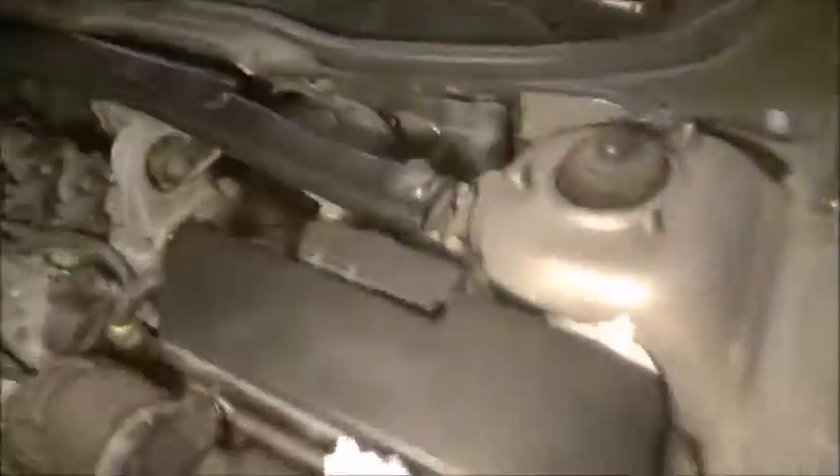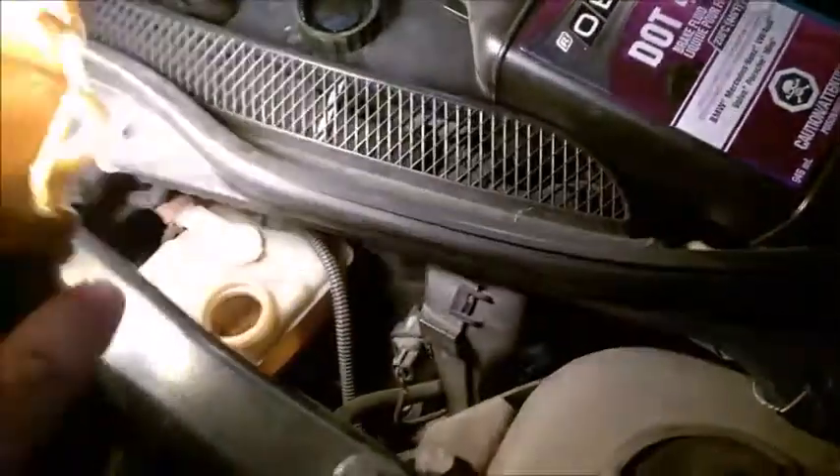Then just loosen the screw maybe one turn — that's plenty, you don't need to exaggerate. Make sure you top up the reservoir, keep a close eye on it, and then go inside the car.